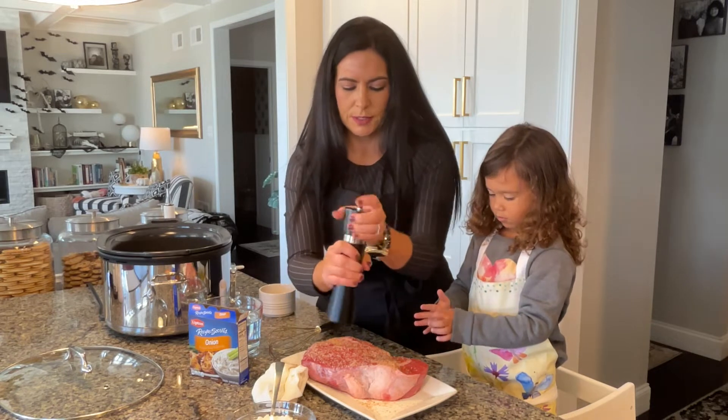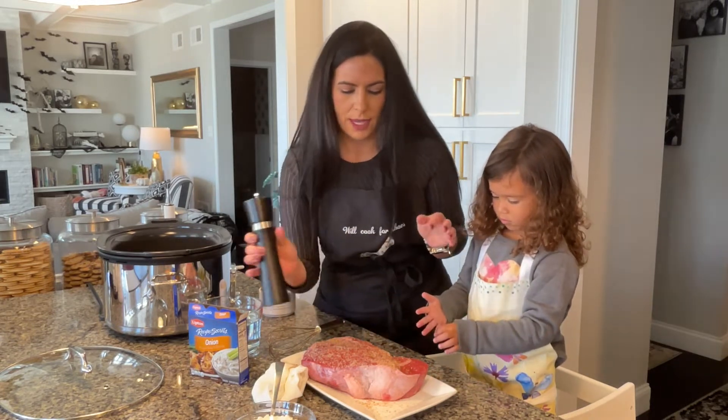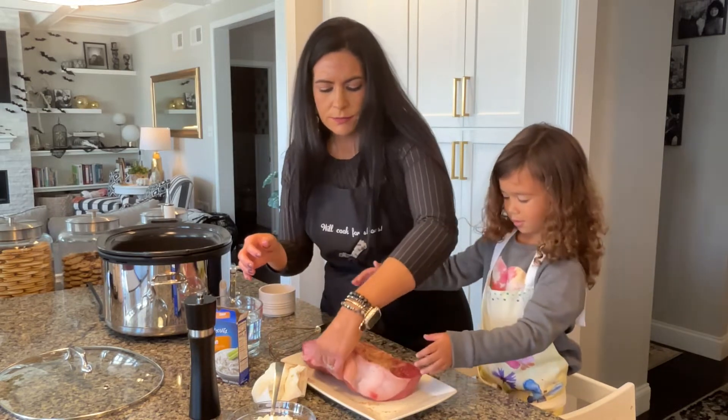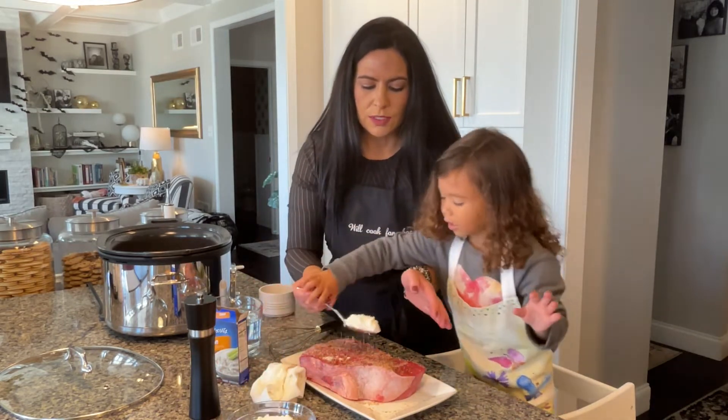Then put some freshly ground black pepper all over that. We're going to flip this over and put our flour on it first. You're just going to sprinkle the flour on and spread that over.